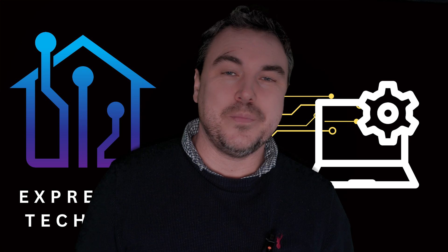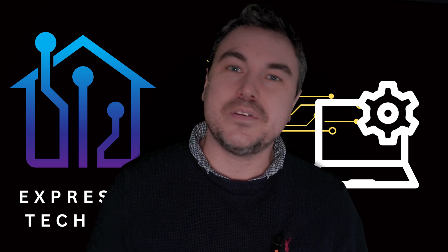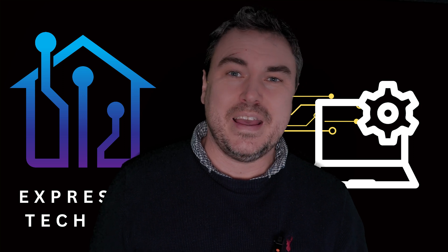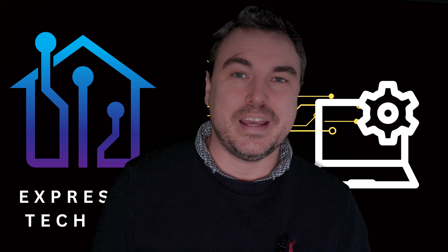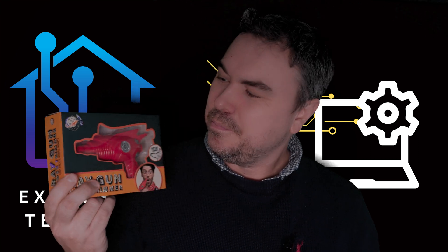I've had one of those bought for me as a Christmas gift. And I think that's always a good thing about Christmas — sometimes somebody will surprise you with an absolutely ludicrous piece of technology. So thank you to Em and Barry for sharing with me the wonderful gift of a nasal ray gun.